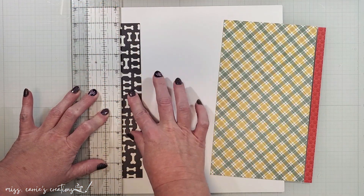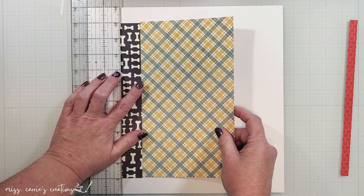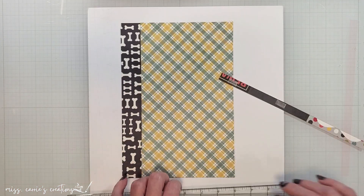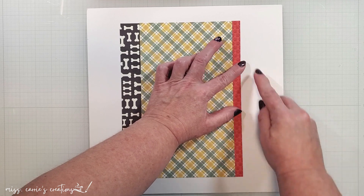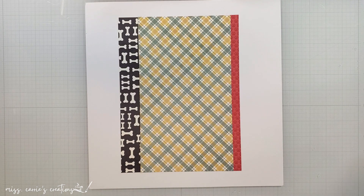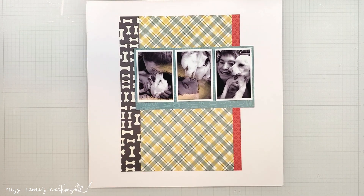Today's layout is a very simple design. I have a white cardstock background, a one and a half inch strip of pattern paper on the left, and a half inch strip of pattern paper on the right. Since this is a photo of our son, I decided to keep the patterns more masculine with primary colors and plaid. The photos are cut down to about two by three inches, and I've backed them with a teal colored pattern that's going to contrast well with the red title I plan on using today.